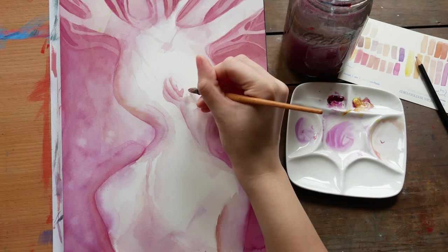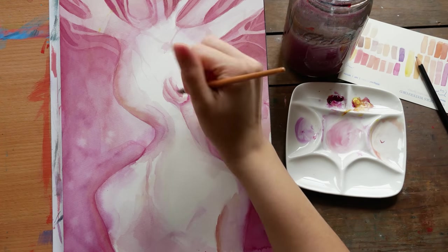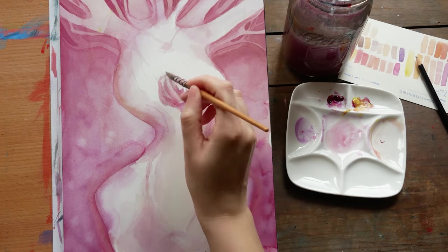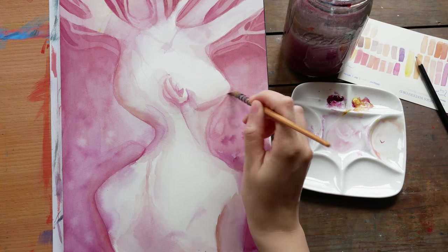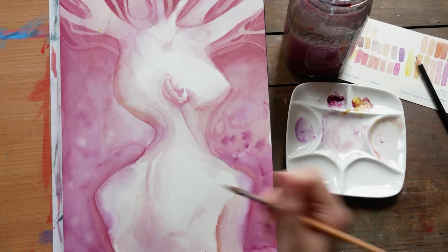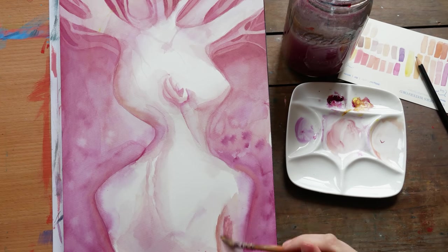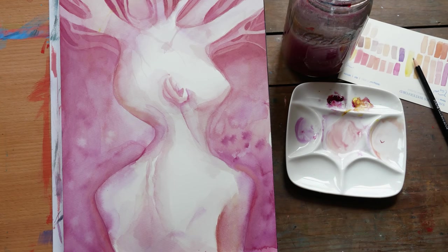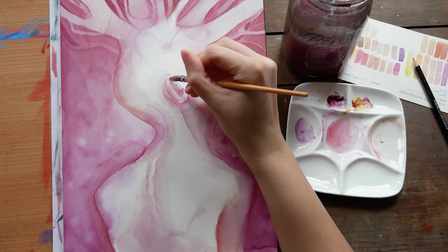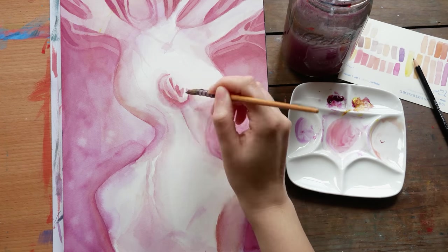Towards the end of this piece I forgot to go back in and add paint splatters or white gouache — the energetic texture I usually add as one of my last steps. In the end I'm actually grateful for that. I feel like it gives the piece more of a look of a frozen, static moment, which I like the overall effect of.